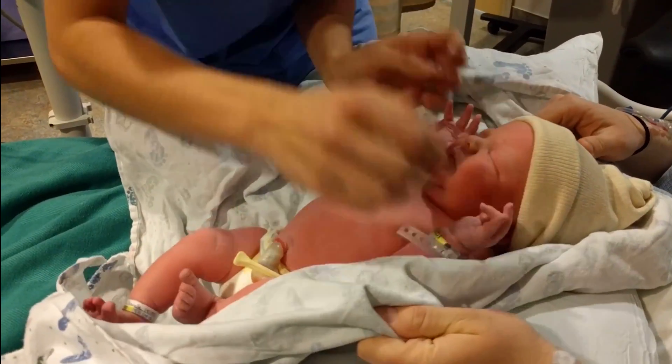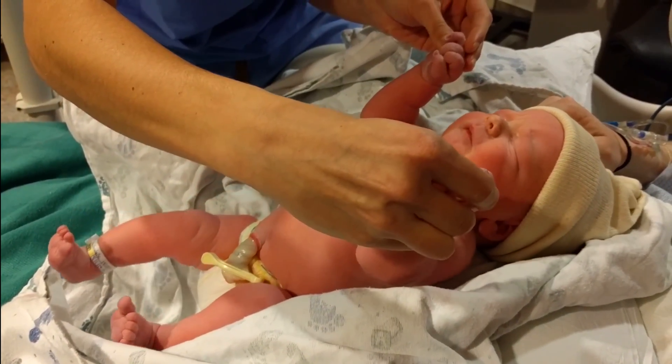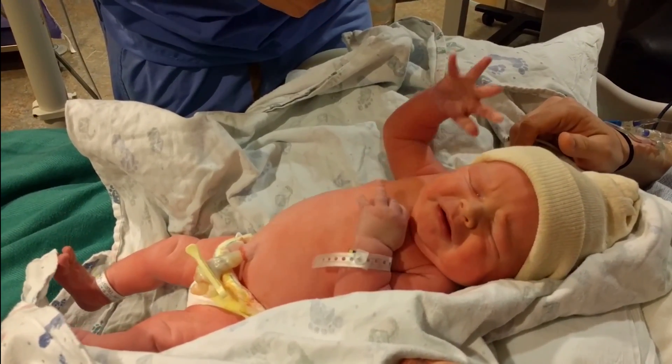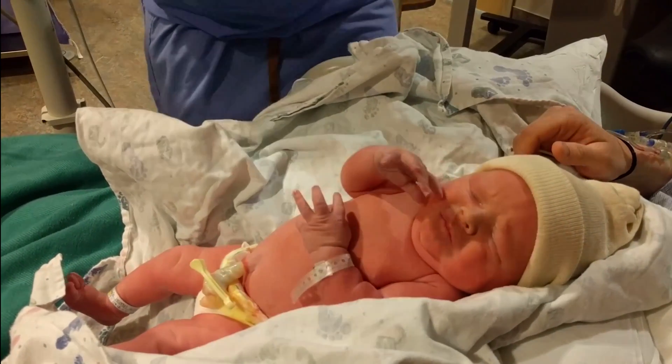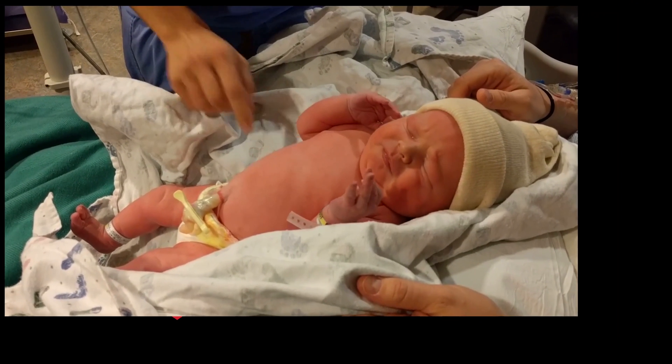The important one is the Moro reflex. That's the one where you just kind of stretch him out, and then when I let go, he's gonna kind of go out and in. That's the most important one. So he did that one. That's him instinctively feeling like, I'm falling. So that's the most important one. He did that one just fine. Good job, bud.